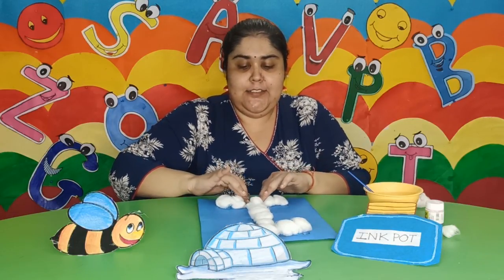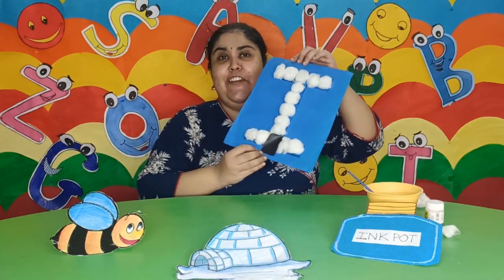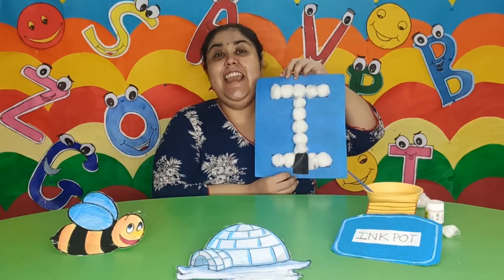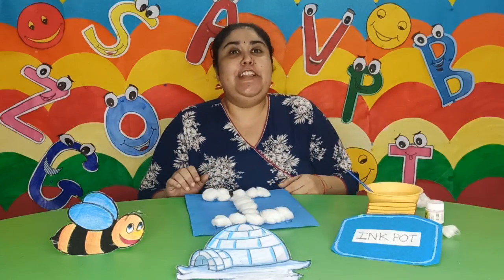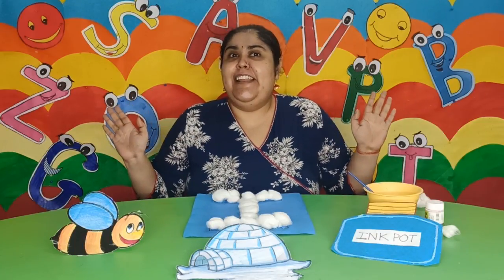Okay, so children, my igloo is ready. I say it is an igloo. Parents, do engage with your children by spending some quality time with them. Make the learning a fun activity for them.